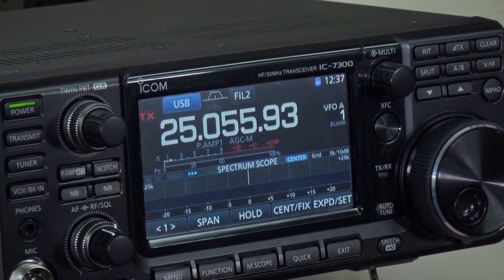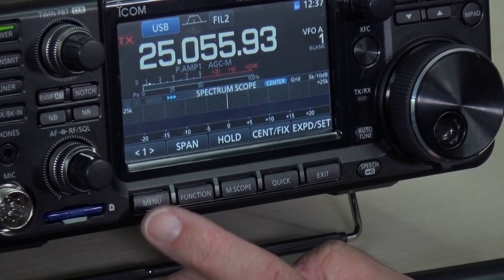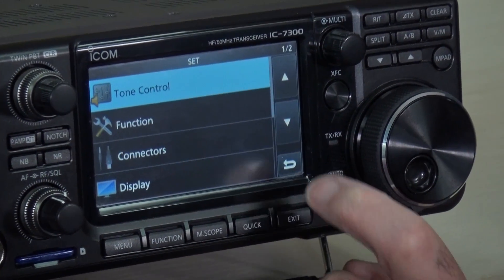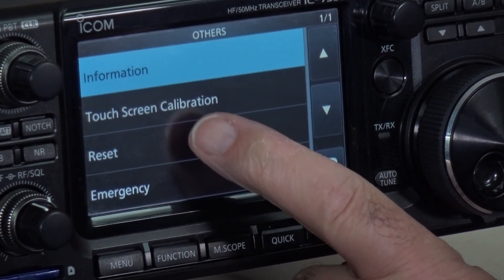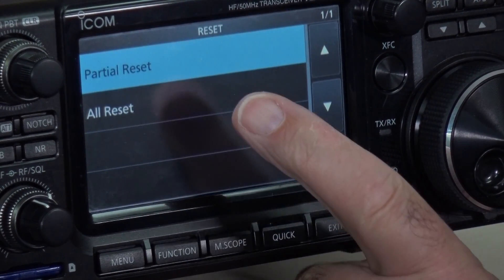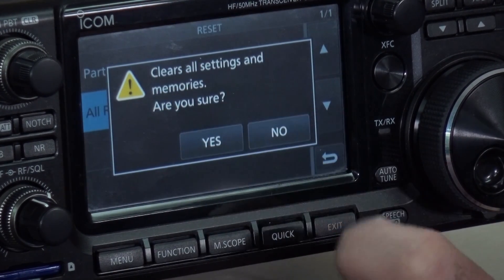So I'm going to reset the radio. That's fairly easy to do. Start off with the menu button, go to SET, scroll down a little bit to OTHERS, and then you'll see a RESET button. We want to do an ALL RESET — yes, we want to go next, we definitely want to reset the radio. So that brings us up at 14.1 MHz.